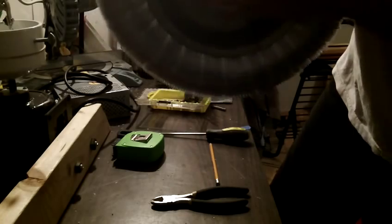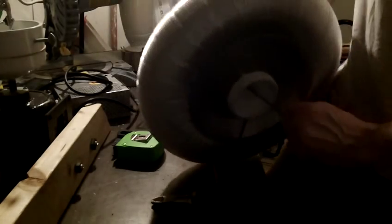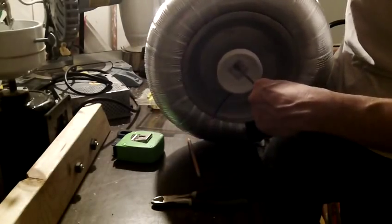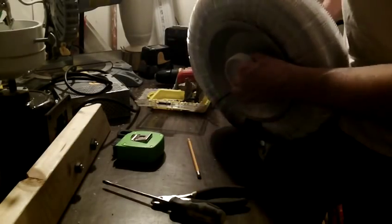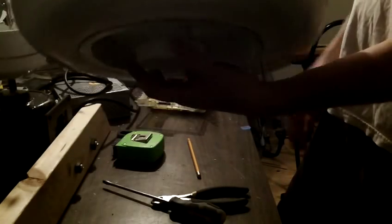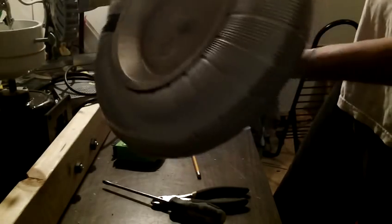You'll probably want to use a screwdriver to tighten it in a little bit more. There you go — it's a perfectly good toroid. It's sealed all the way around and it's got good connection all the way around.